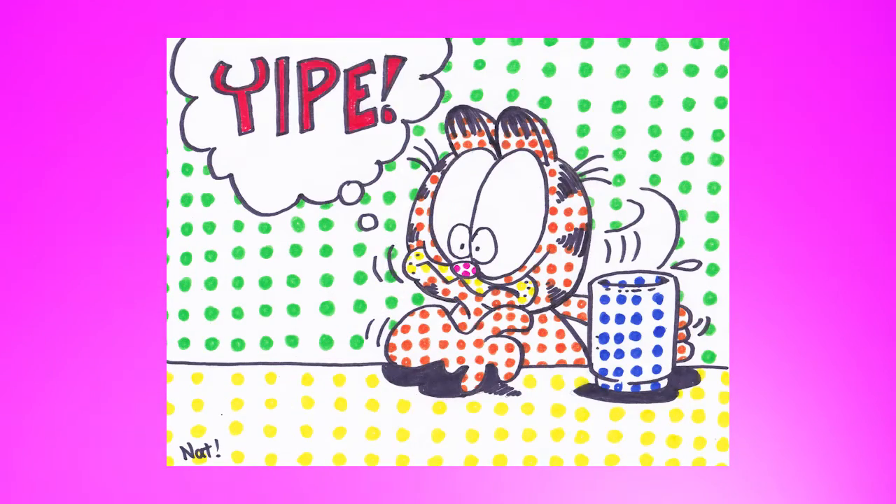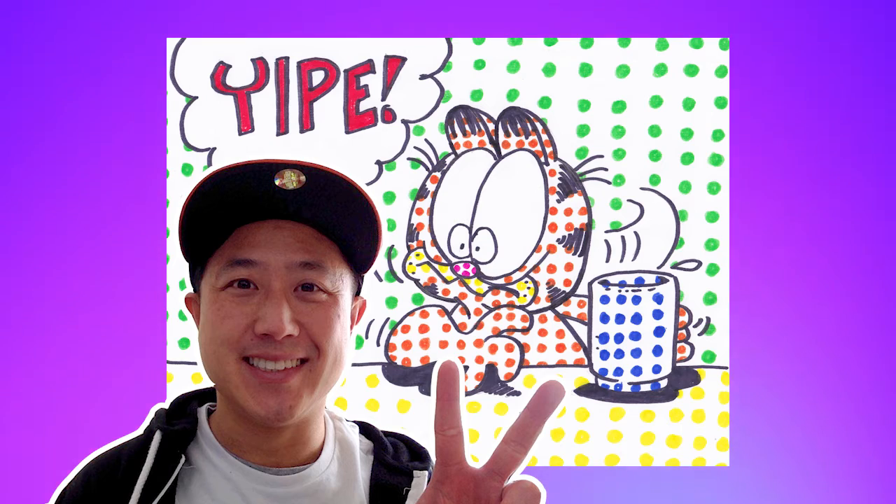If you draw a bunch of different comic panels, you can hang them up and have an art show at home. Make sure to share your pictures if you do. That's it for this project. I'll see you next week. Keep on drawing. Bye bye.